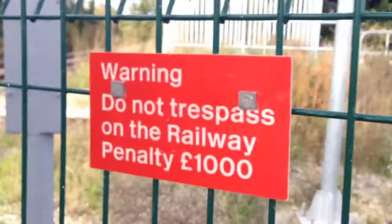And to read you can just pause the video. Do not trespass — possibly a thousand pound fine.